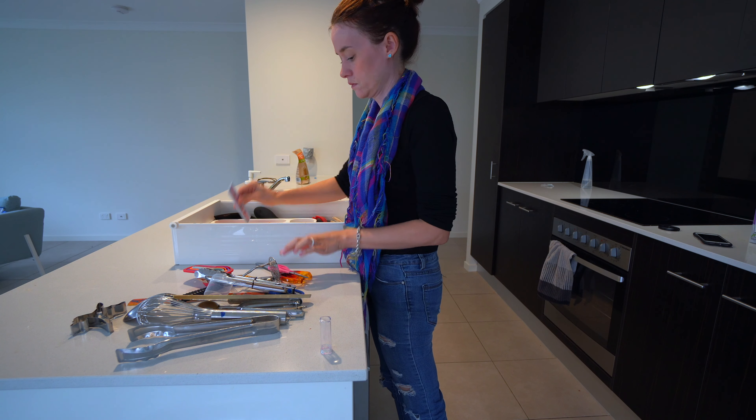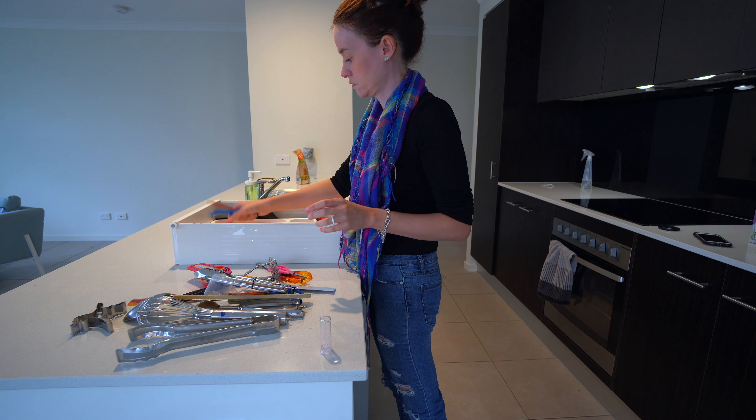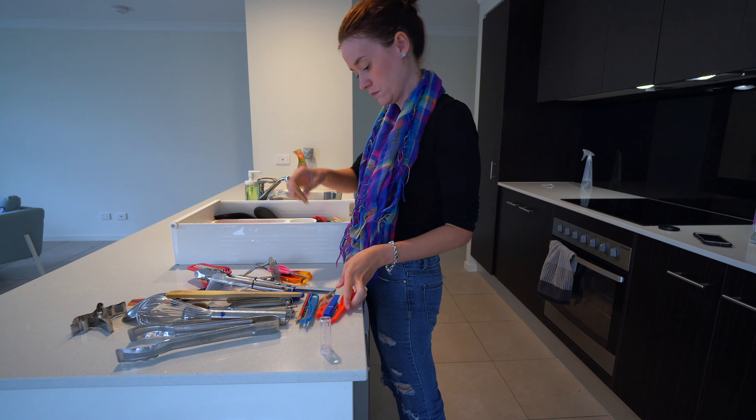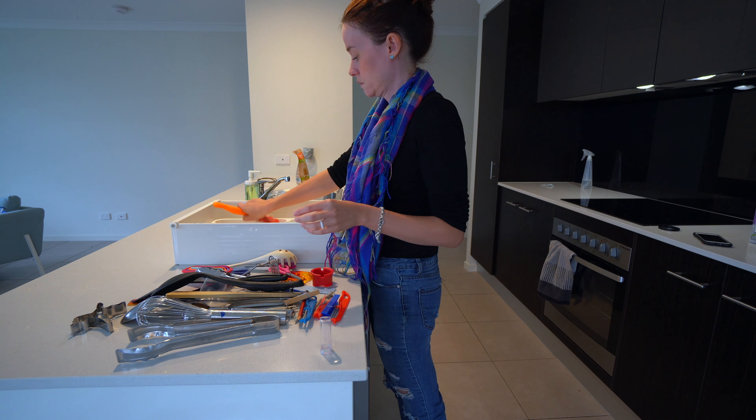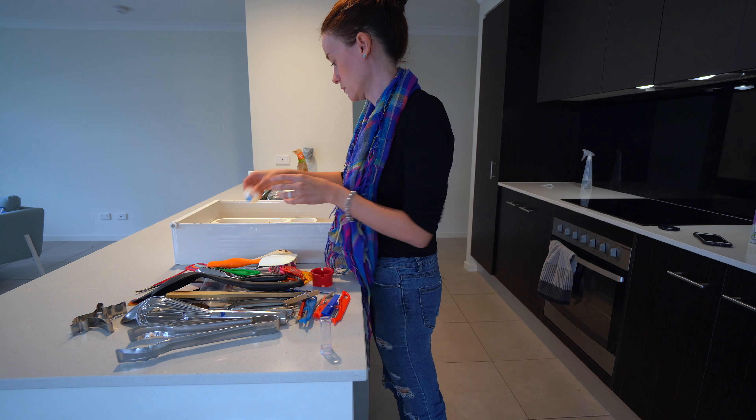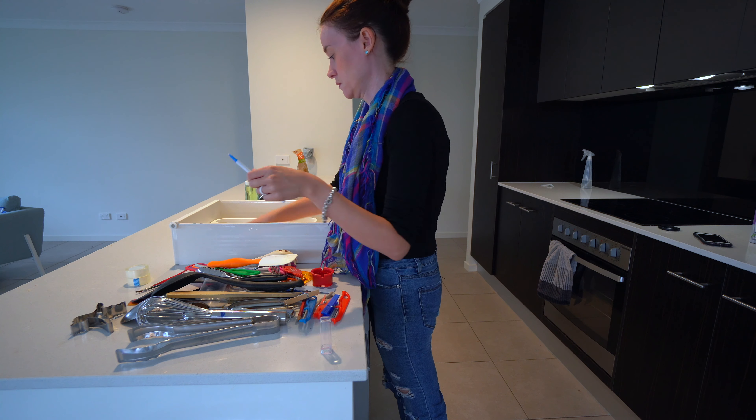Anytime I'm going through a drawer, I just take absolutely everything out so I can give it a really good clean. It also means that no knickknacks are left behind, and I've got a blank slate before I start putting things back in.